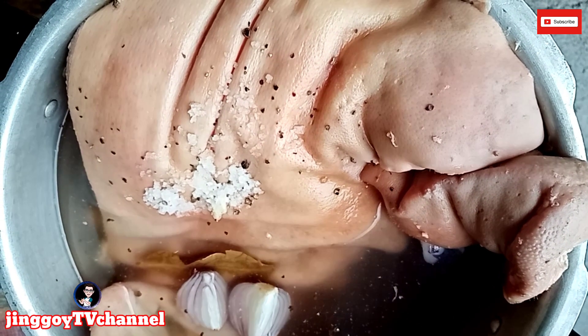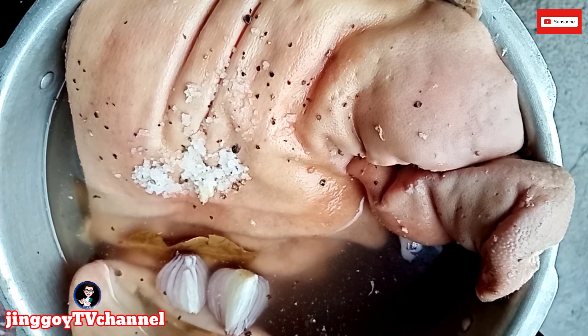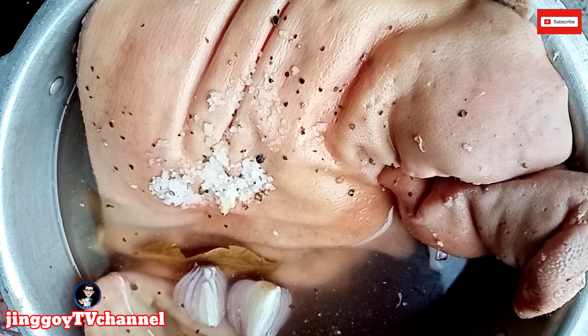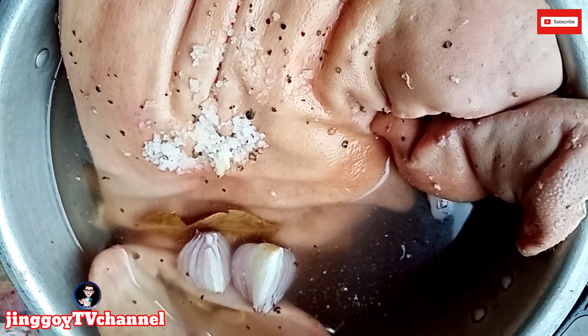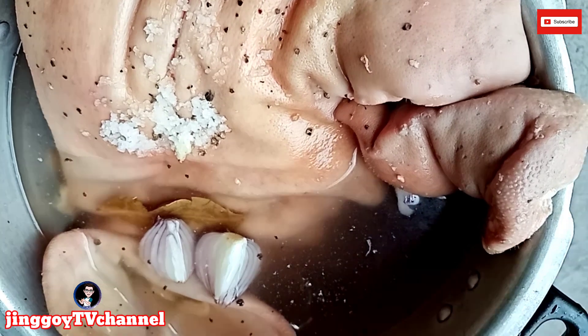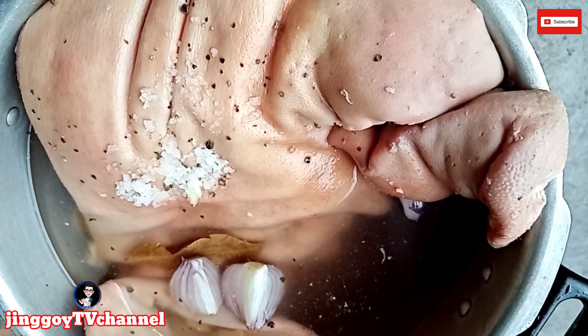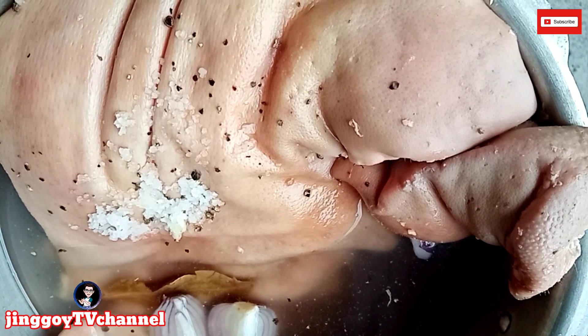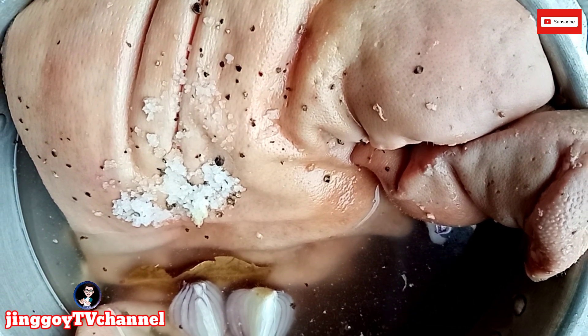Okay mga katropes, eto na po yung ating ulo ng baboy. Nilagyan na po natin ng pampalasa — ng asin, bawang, sibuyas, dahon ng laurel, paminta, at ng tubig yung ating ulo ng baboy. So gawin po natin, palambutin po natin yung ating baboy ng mga hanggang isang oras po.